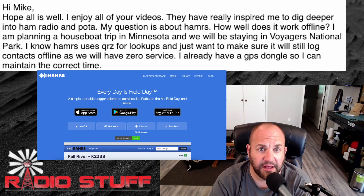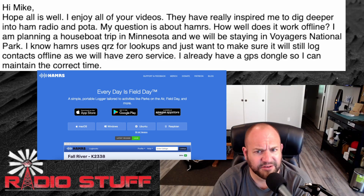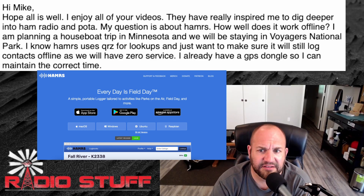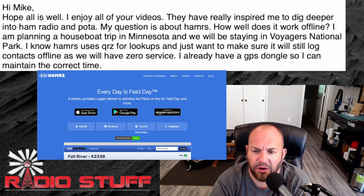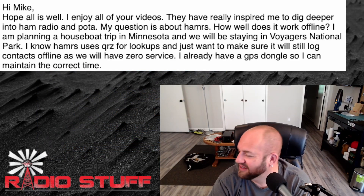You can't download a database like on some other software — you're just going to be flying blind with their call sign and signal report, and that's all you need. As far as time, I haven't found my iPhone to go off-time. I wouldn't worry about a GPS dongle — this isn't NASA, we're not doing things by the nanosecond. Your phone's going to do a good enough job, unless you're thinking FT8, but I don't know why you'd need Hamrs and FT8 all connected at once anyway. Just go out and do it, don't worry about the internet. Turn on your radio, enjoy the S-zero noise floor.